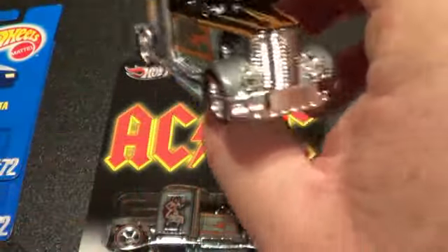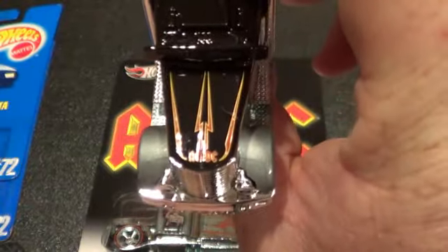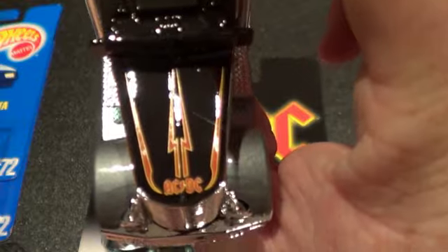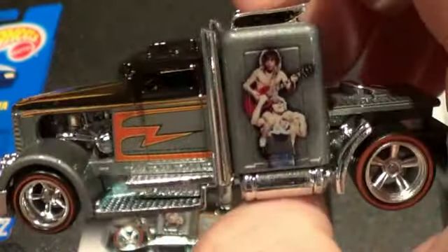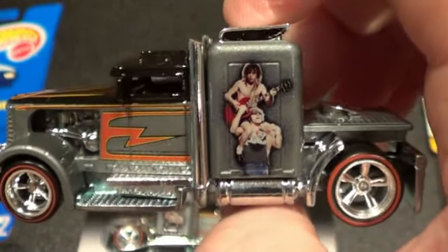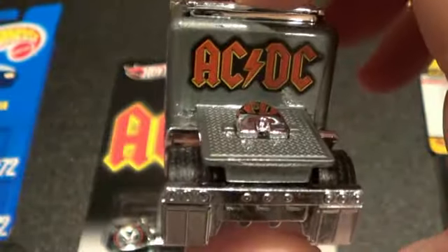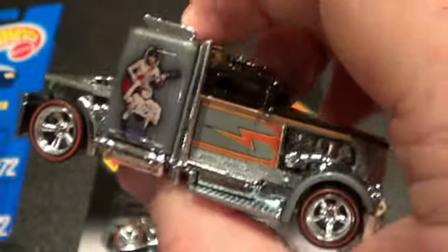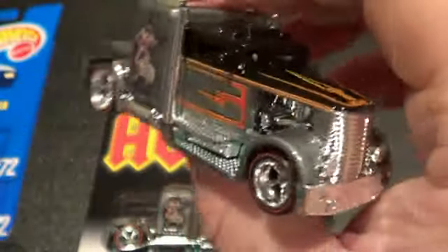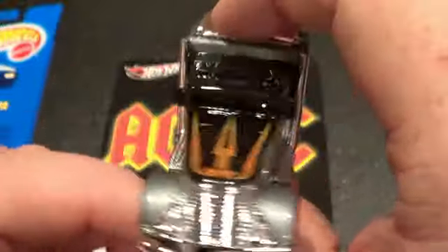I love this Convoy custom casting — huge fan of it. This is the AC/DC version; Angus Young is on the side playing guitar. I used to know the band members, but I haven't listened to rock and roll music in years — I started listening to Christian music a long time ago and that's all I listen to nowadays.